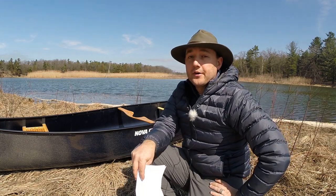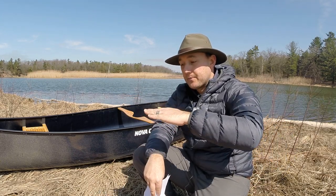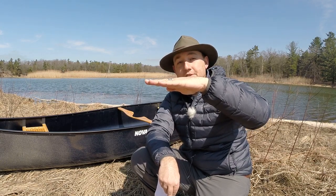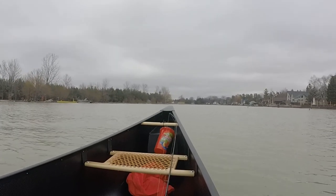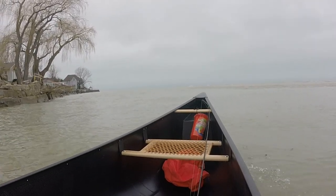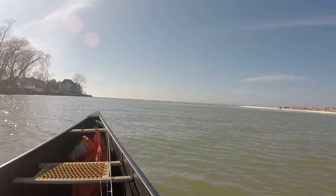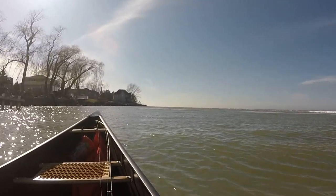This canoe has 2.5 inches of rocker. If you're not familiar with rocker, basically it's the amount that the canoe curves upward from the center towards the stern and towards the bow. A canoe with zero rocker will look flat on the bottom; a canoe meant for flat-water lakes has little to no rocker. In contrast, a dedicated whitewater canoe can have up to four or five inches of rocker. The Prospector 15's 2.5-inch rocker sits nicely in the middle, making it very versatile for either scenario or anything in between.